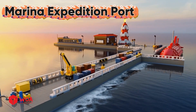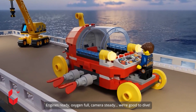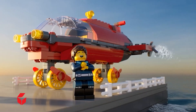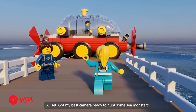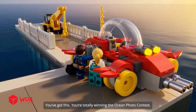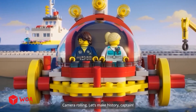Maria Expedition Port. Engines ready, oxygen full. Camera steady. We're good to dive. Can't have blurry shots of rare creatures, right? Come on, Lisa. Adventure won't wait forever. All set. Got my best camera ready to hunt some sea monsters. You've got this — you're totally winning the ocean photo contest. Engines on. Deep sea explorer ready for launch. Camera rolling. Let's make history, Captain.